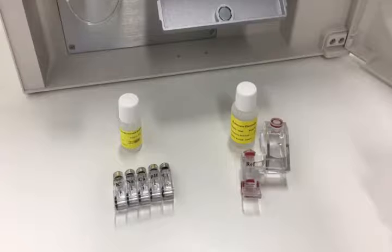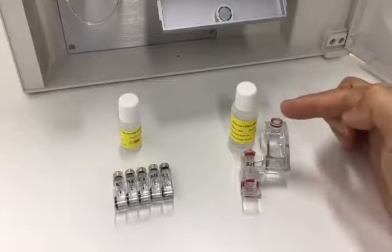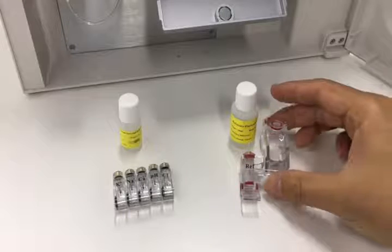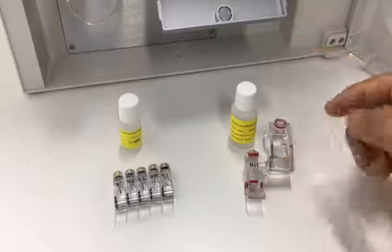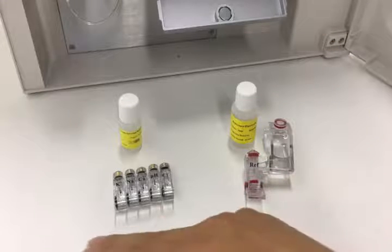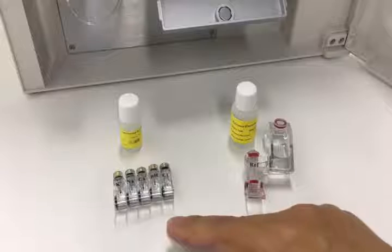There are two kinds of electrode solution. The reference electrode solution is special for rough electrodes. And the smaller one is generic for all the smaller electrodes.